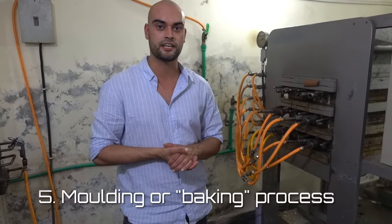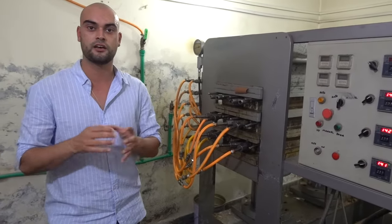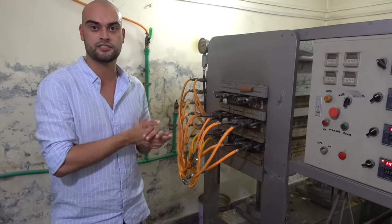The next stage is the moulding process, where we pressurise the stick and then we bake the stick. Given the stick pressure, it inflates it to its final shape. Heating it fuses all the resin and everything together. Next thing you have is a hockey stick.